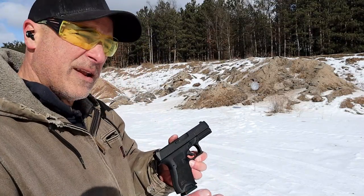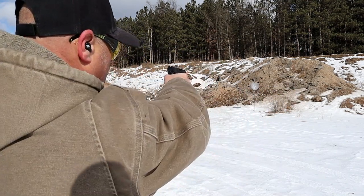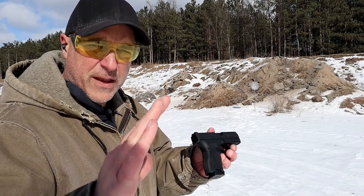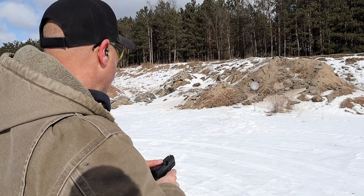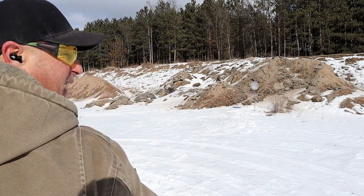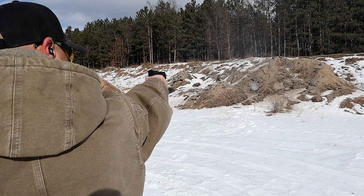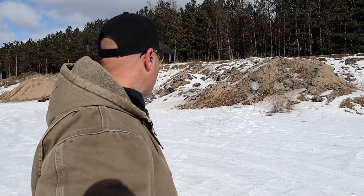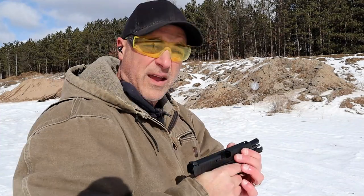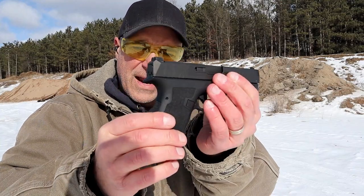Let's check out the Dagger one-handed. When I shoot one-handed, I cant the gun just a little bit. I have a video coming out called The Art of One-Handed Shooting — I worked with Rider's Range on that, he's a phenomenal shooter. Let's see how the Dagger does from this distance. I can't wait to show you that video. That's a pretty decent grouping with the shots I've taken with the Dagger so far.